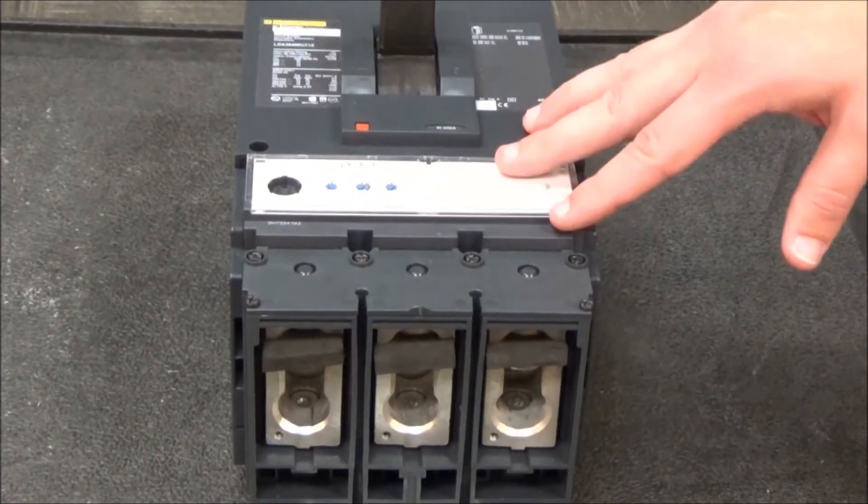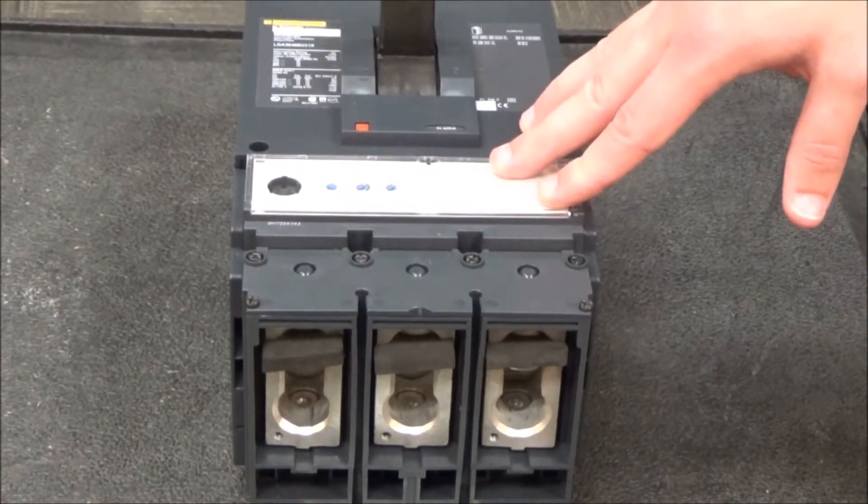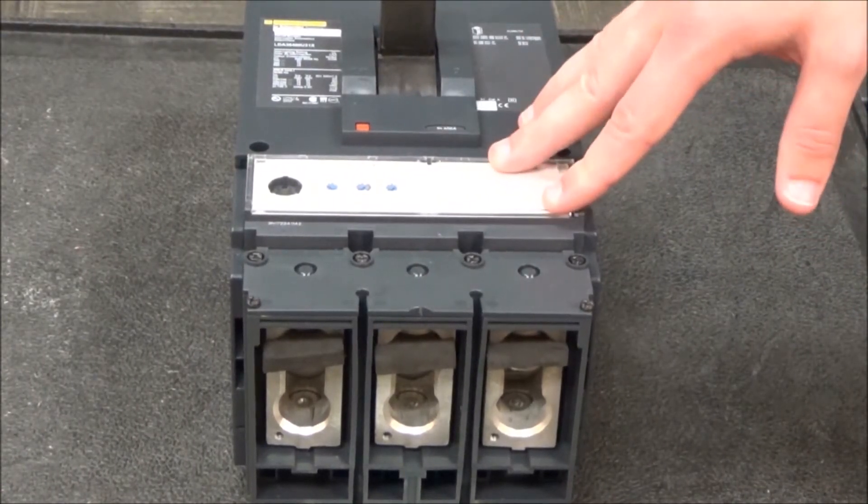Before working on the equipment, always make sure that both the breaker and panel are de-energized.